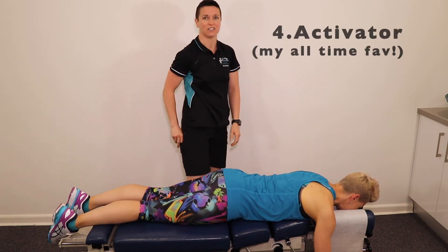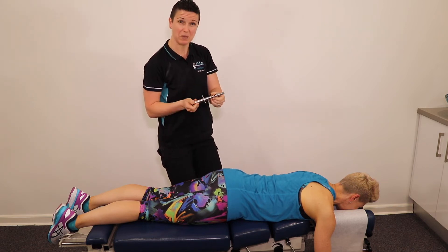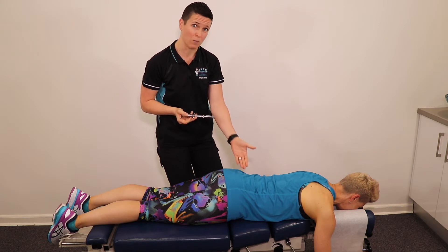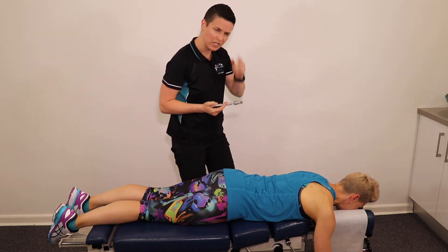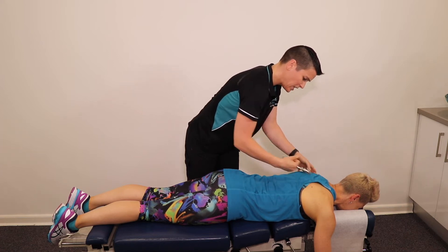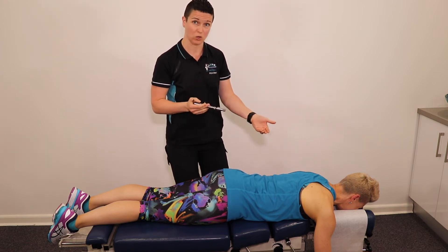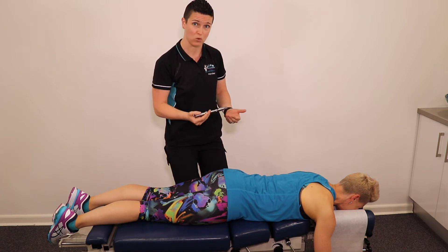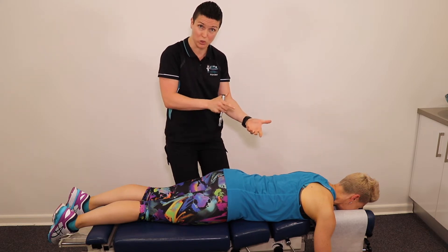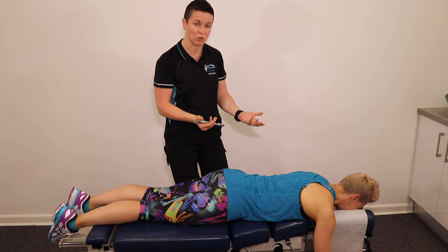My all-time favourite is the activator. This little tool gets some really, really great results. It has the ability to change its tension so that we can use it on the small bones of the neck all the way down to the larger bones of the lower back, hips, and pelvis. When we use this technique, you'll hear an audible click. It's a very directional thrust that allows the joint to move in the direction it's no longer moving in or has been restricted in. This technique is fantastic because it doesn't require your body to be twisted and contorted into a position before the technique takes place, which means your muscles are nice and relaxed and they accept the adjustment really, really well.